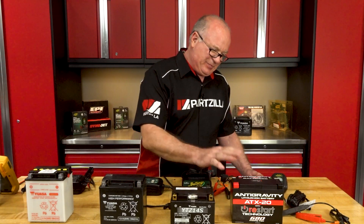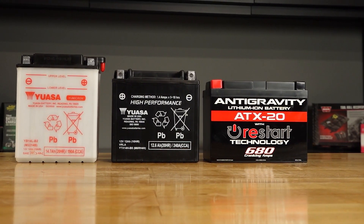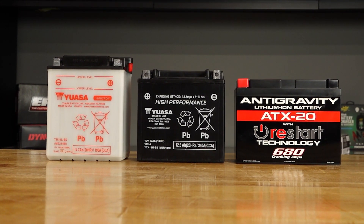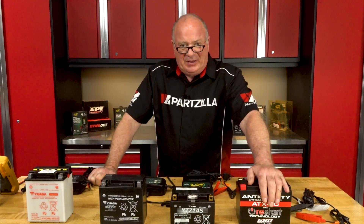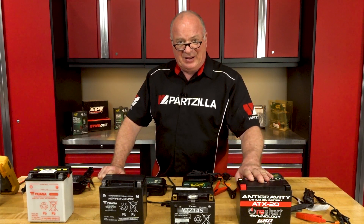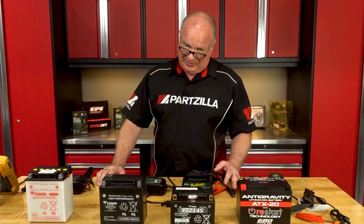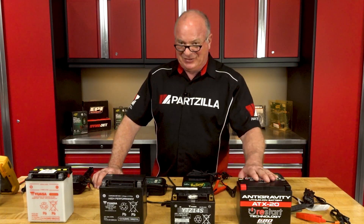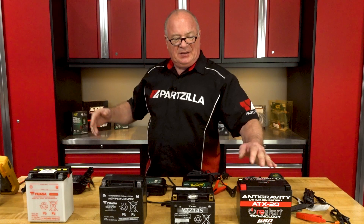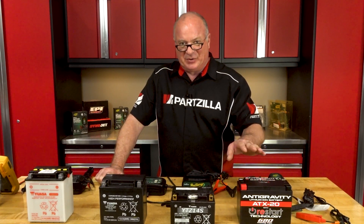Now let's talk about some of the cons. One, it is very expensive — probably in most cases 10 times more than a lead acid, and at least five to six times more than the equivalent AGM. Beyond that, you need to have the right charger — you must have a lithium ion capable charger. You do not want to charge this with just a regular charger, even if it is a smart charger, and definitely not one of those old buzz box chargers, because the charge rate wants to see between 13.5 and 14 volts but then wants to taper off and slowly bring it up. If you just hit it full wide open with a regular AGM charger, you're going to damage the electronics inside, and there's no bringing it back.